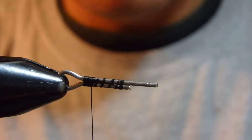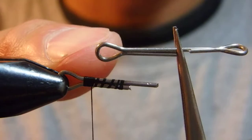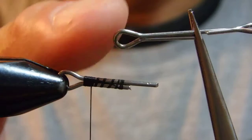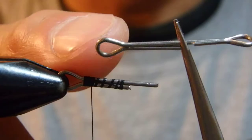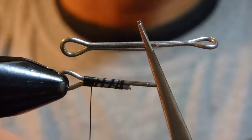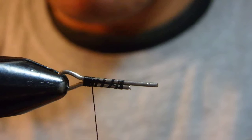You could use a big old streamer hook that you don't use anymore, but I don't think the eye would be big enough. And if that's a regular loop eye, it's going to slip off from the leader. So the articulation shank is recommended.